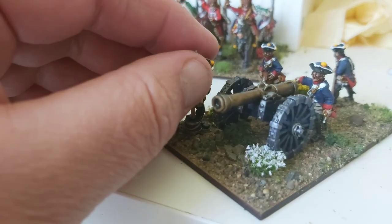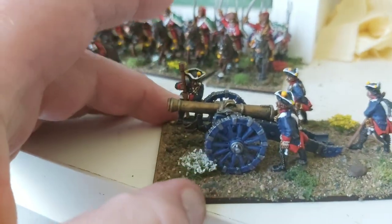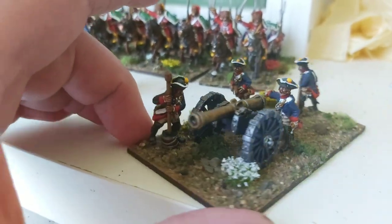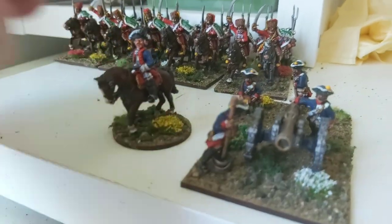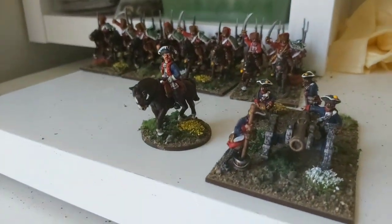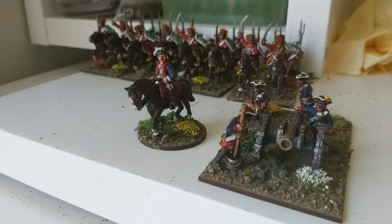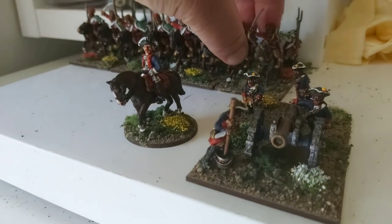I've left the gun loose so I can put it on a limber if needed. Both of these bases have used some tufts and Luke's APS basing, so that's it at the moment for the Seven Years War project.